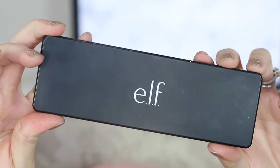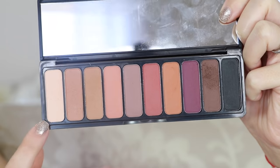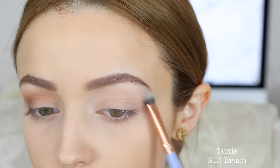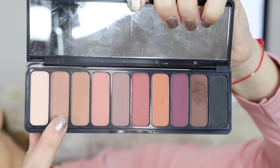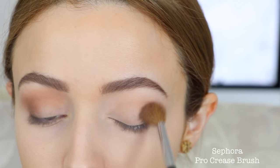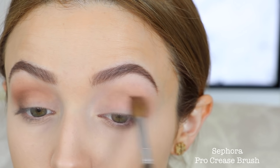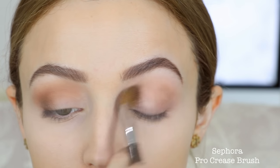Now that I have my base products down I'm going to jump into my eye makeup. I'm going to take the ELF Mad for Matte 2 palette and take the first shade in the palette and use this to set underneath my brow bone. For me personally it's not light enough to be a brow bone highlight, but it'll do. Then I'm going to take the second shade in the palette — it's like a really pretty pinky brown — and on a big fluffy brush I'm going to buff this into my crease. I'm going back and forth with this shade and building it up slowly, making sure this color is everywhere — I want the majority of my eyelid to have this color.